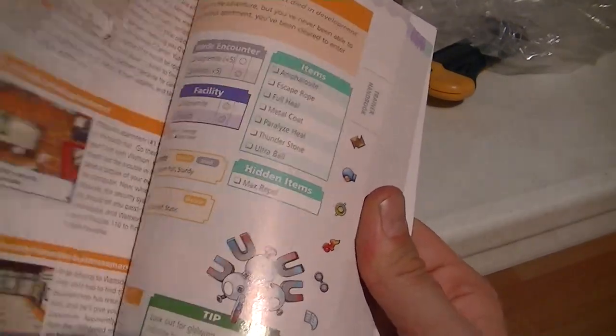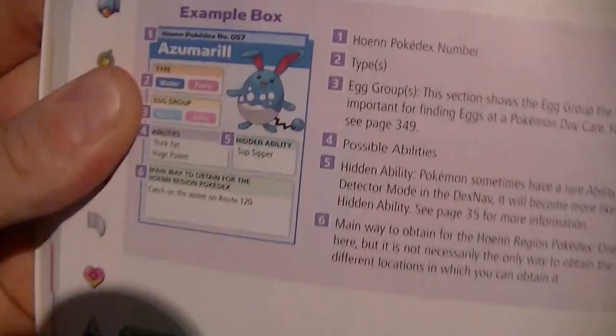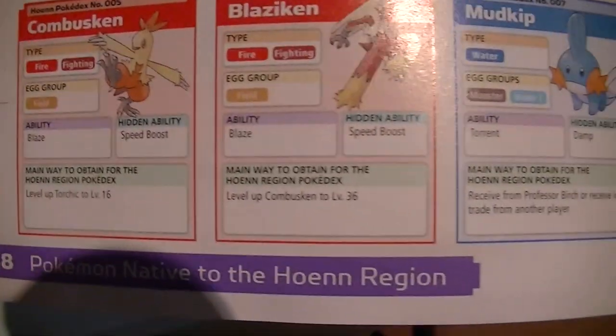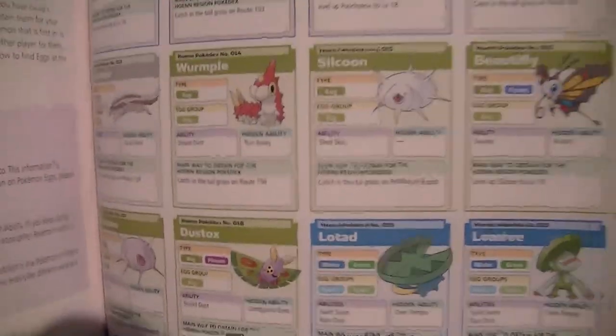I want to see the part where it tells you where all the Pokemons are, because that's why I bought it. That's the walkthrough part again — no, I don't want to spoil it for me, I'm at the end. There you go — Pokemon native to the Hoenn region. It tells you exactly where each one is. So cool — Torchic, that's what I picked. Level up Combusken to 36 to get Blaziken. Cool Mudkip. Pretty much tells you everybody, where they are. That's the best part of the book — that's a Bible for me, man. I'm so happy, I got everybody on here.